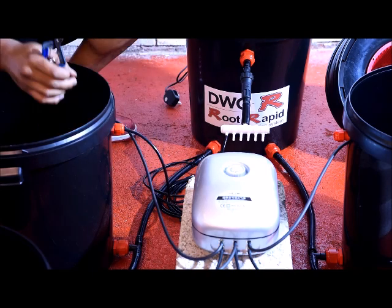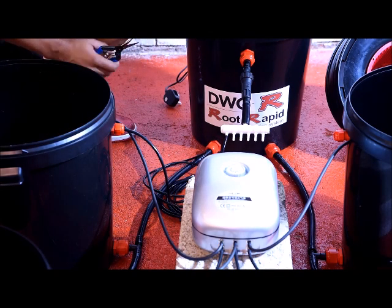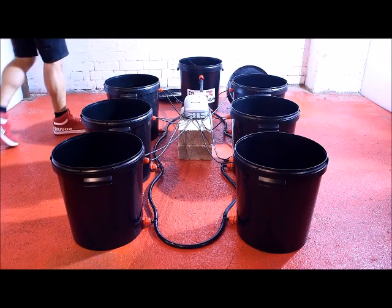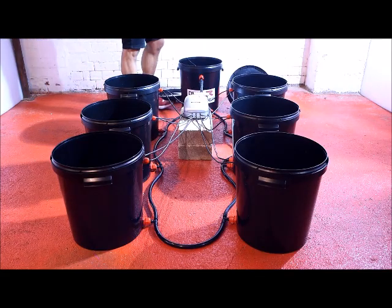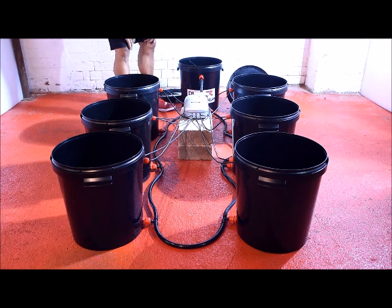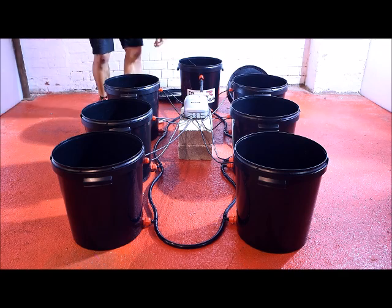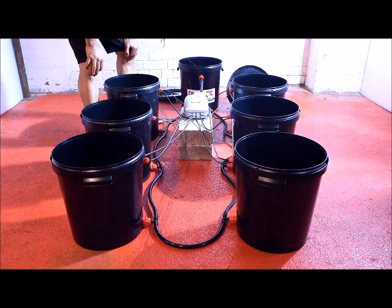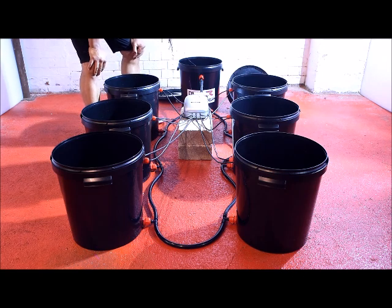Now just repeat this process on the rest of the pots and we'll be ready to fill the system. Initially, just put two or three inches of water in it and check for leaks — it's much easier to deal with leaks with just a little bit of water rather than a full system. Also, go around all your top glands and make sure your pipes are secure, as failure to do so could result in a pipe falling out and flooding the whole thing.